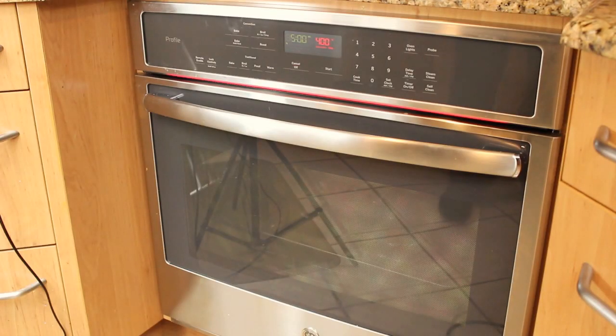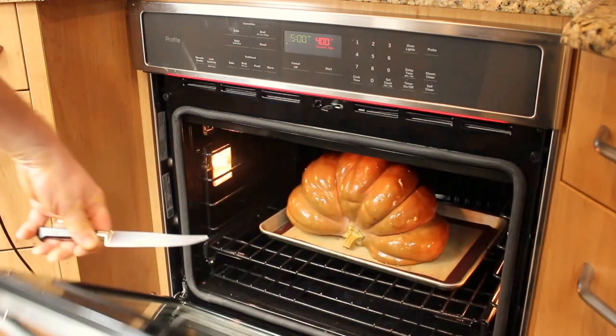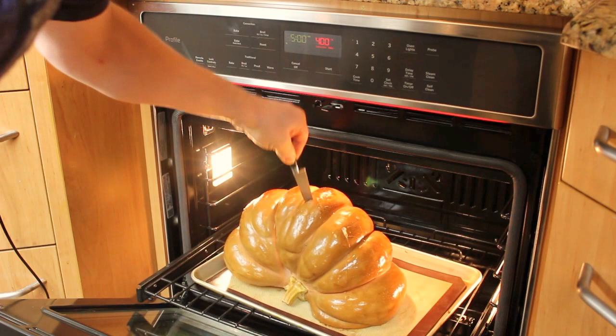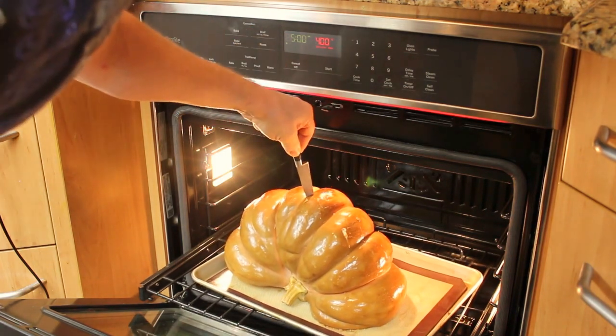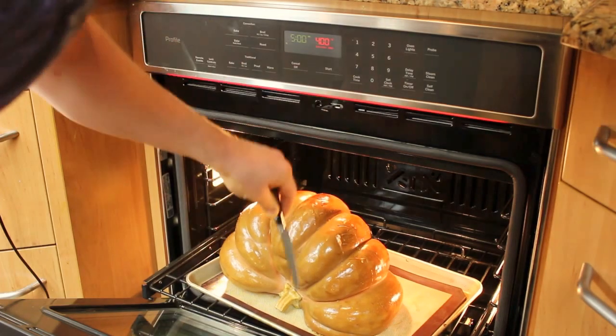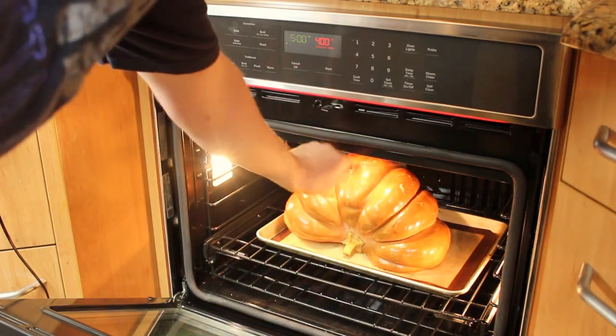It's been 35 minutes. Let's take a look and see how our pumpkin's been progressing in the oven. Nope, not quite. It feels like it's about half done. Yeah, we got a little ways to go. Give it another 20 minutes.